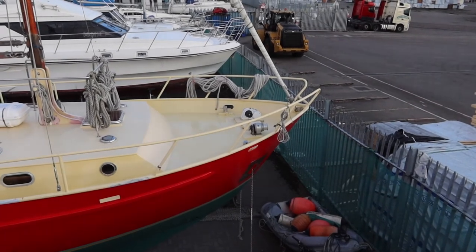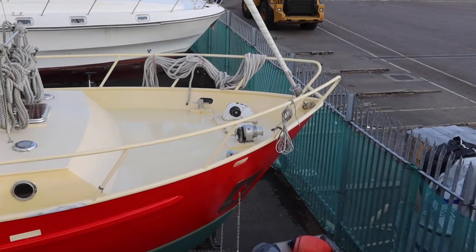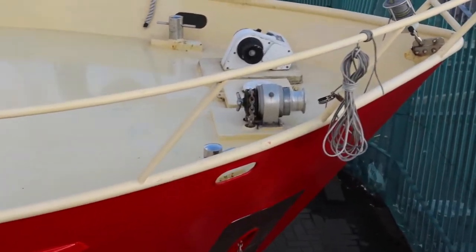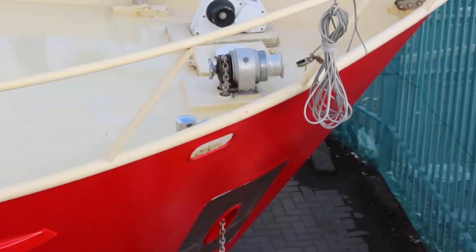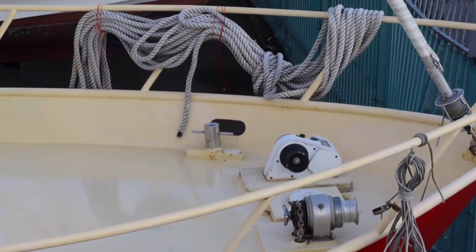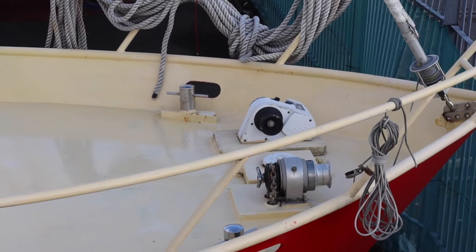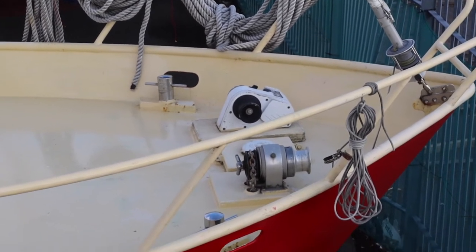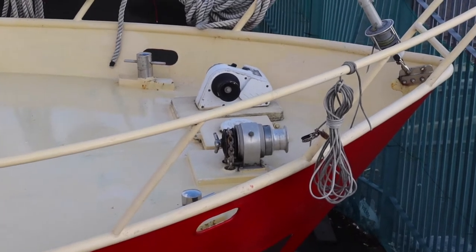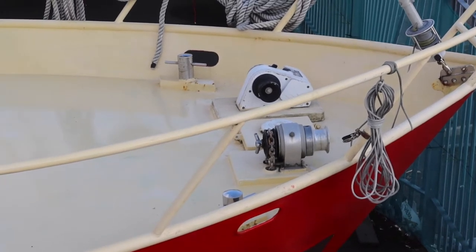The windlass closest to the camera is a manual windlass - I crank that and get excellent exercise hauling all 100 meters of chain. The starboard anchor has 100 meters of chain. The port anchor has a power windlass which is run off of the 24 volt DC bus. That has 50 meters of chain but it's heavier chain, so it's probably good for an overnighter - you drop the power windlass anchor and you're hooked for the night.